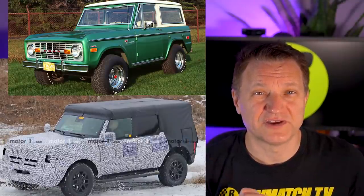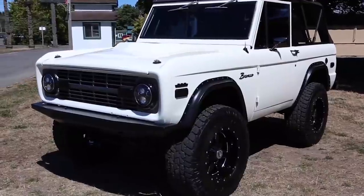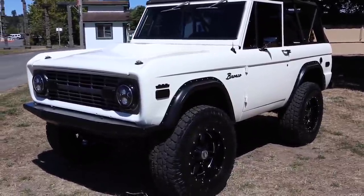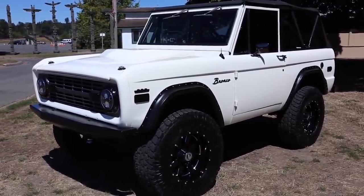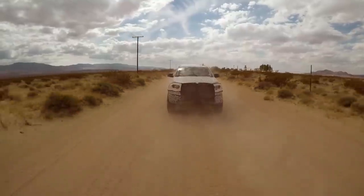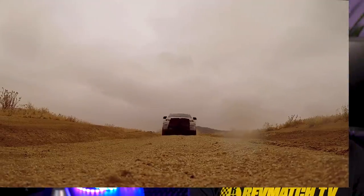It definitely harkens back to the original Bronco, which I think has the most classic styling of all of them. I'm hoping Ford is going to bring that classic style back and update it. We've seen mostly four-door versions running around in the spy shots, but I think there's a lot of interest in the two-door version. Let me know down below what version you would get — are you into the two-door or the four-door? Ford seems to be kind of holding the two-door back from us. Come on Ford, we want to see this thing real soon.